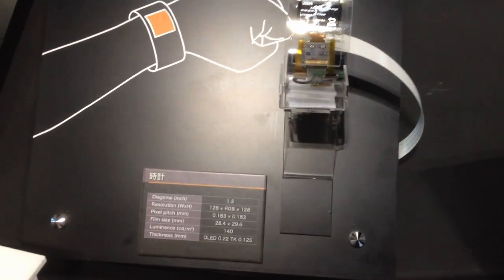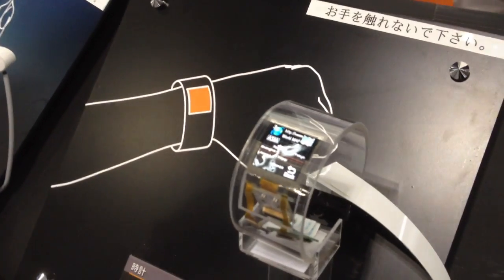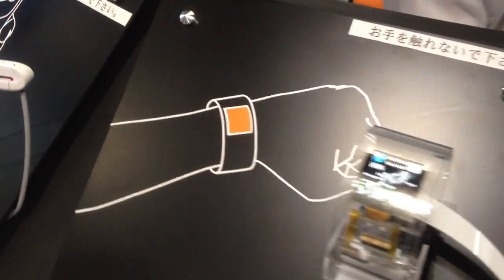This is the 1.3 inch flexible OLED display. It has a nice curvature and can be worn.